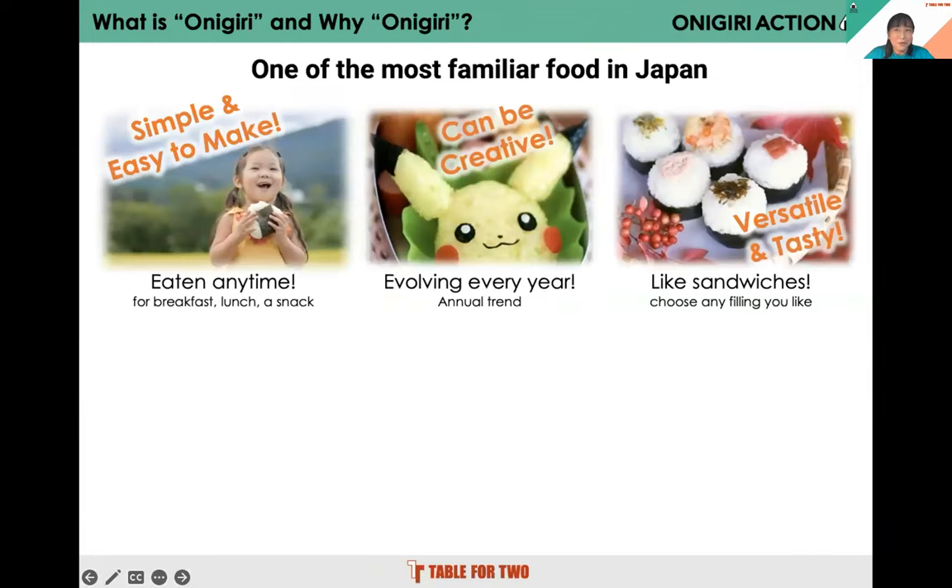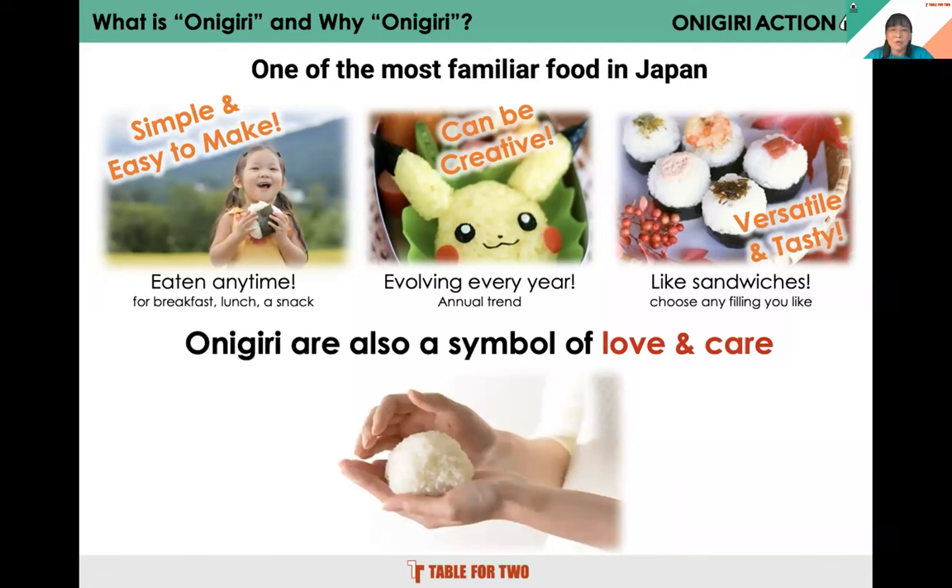Onigiri is a Japanese rice ball made from rice, seaweed, and any type of fillings. It's simple and easy to make. You can eat it for breakfast, lunch, snack, or dinner. The typical shape is a triangle, but it can be very creative and cute — like a sandwich where you can put anything inside or on top. We chose onigiri for this campaign because it's a symbol of love and care. It's a rare food made with your hands, and many Japanese people have memories around onigiri. We want people to think about children who need help and join this action.